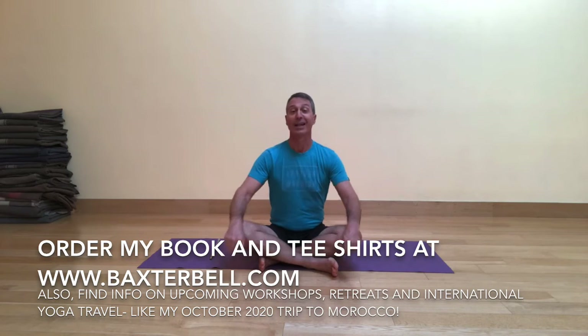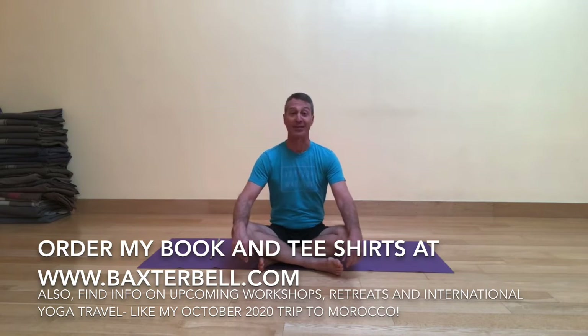Don't forget you can order my book as well as t-shirts for Yoga for Healthy Aging on my website, and at that same site you can find amazing information about upcoming workshops and retreats and international yoga travel, like the trip that Melina Mace and I are going to lead to Morocco in October of 2020. Be sure to check that out and think about joining us for that.